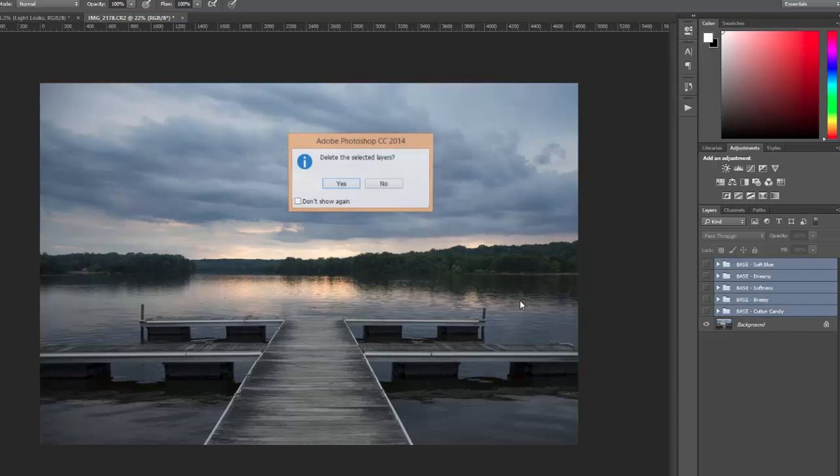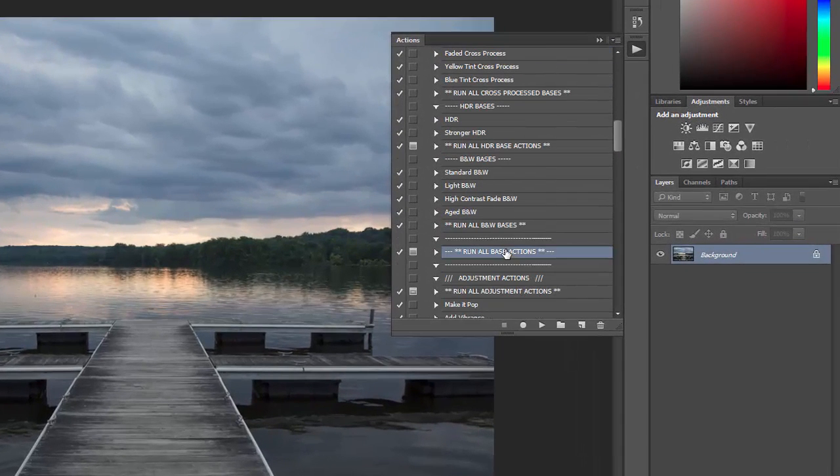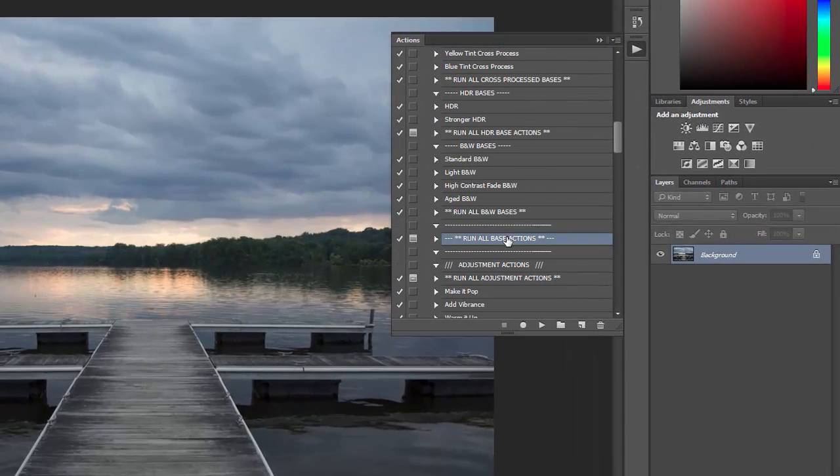I'm going to go ahead and delete those. There is also a run all base actions that will apply all 32 of the actions — the same way the soft color bases run all applied each one — and then you just show and hide the different layers to see which one works best with your photo.